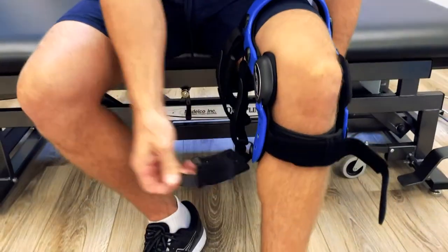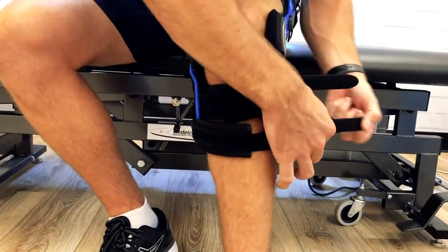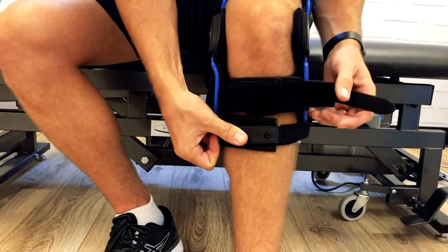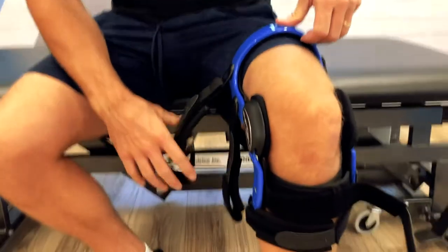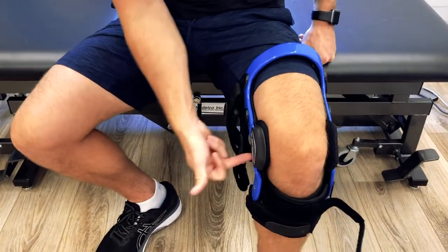Next is number one, which is right down here. This one comes right across the front, through that clamp, and pulls nice and tight. Number two is up at the very top, and now we're working our way down: two, three, four, and then five.